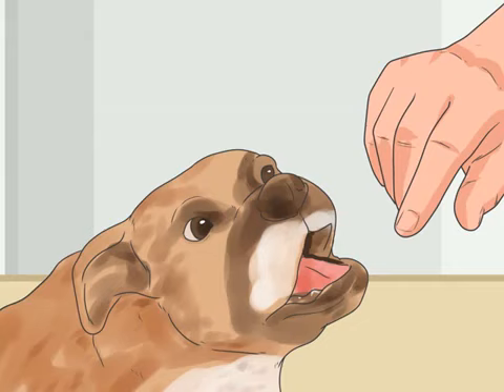Training your puppy to not bite hard. Teach your dog the strength of his bite. Bite inhibition is what a dog learns about how strong his bite is. When playing with other dogs, your dog can learn to not bite hard enough to harm another dog. Your dog can learn to do the same with humans, as humans can take even less force than other dogs.